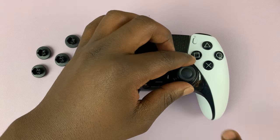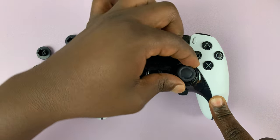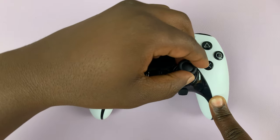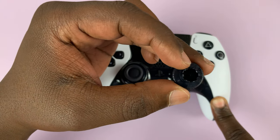Let me just show you how to do it — just grab it like this and pull it up. Just pull it up like that, and as you can see it looks more or less like the ones I've just shown you.